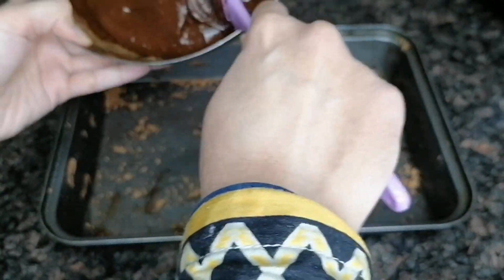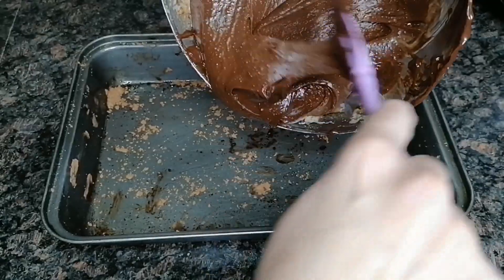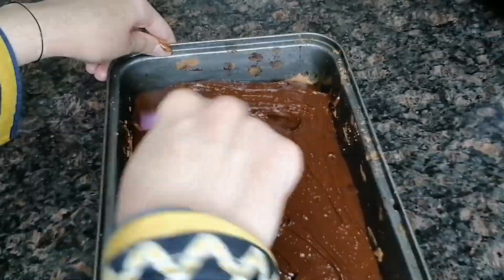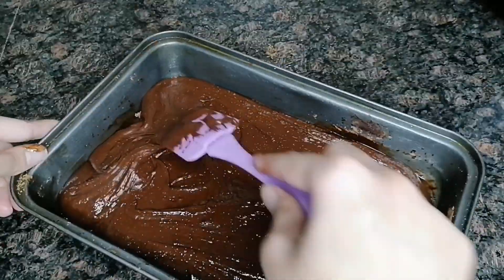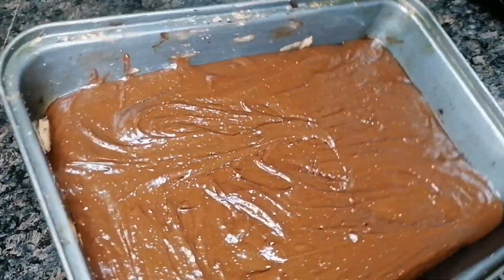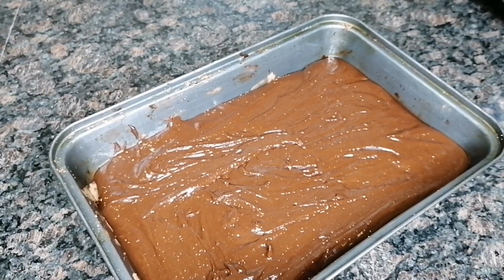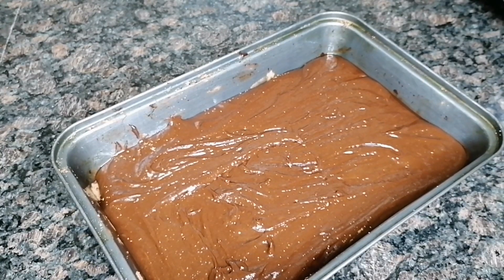We are going to add the butter and spread it. We have put it in the mold and spread the batter so you can remove it easily.